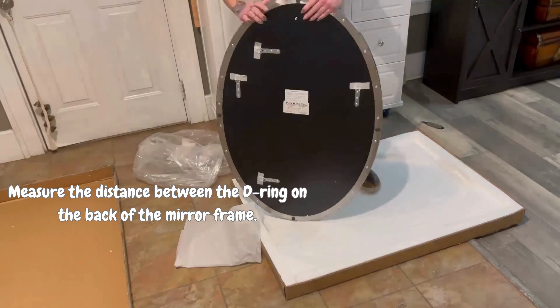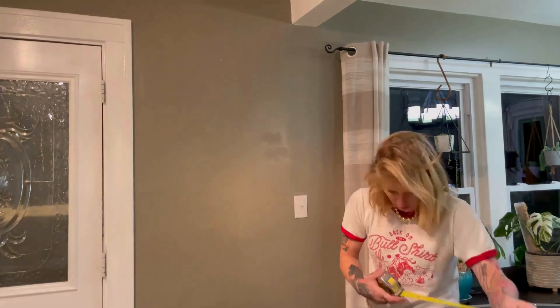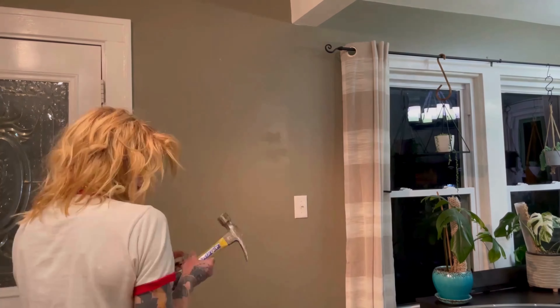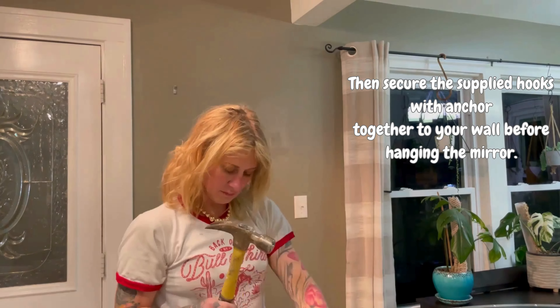Here is the beautiful mirror itself. We have different ways we can attach it to the back — I'm going to be attaching mine vertically, so I'm measuring for those posts and then hammering in the anchors to attach it to the wall.